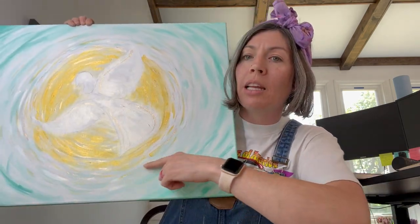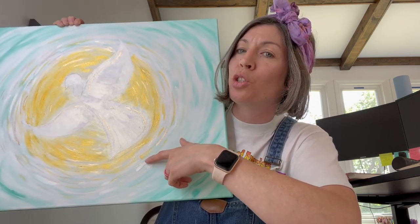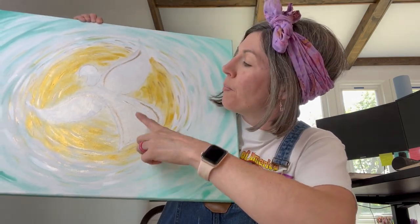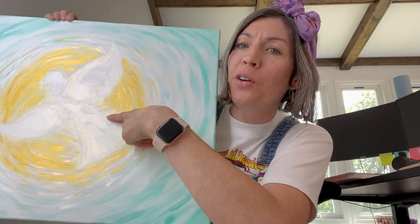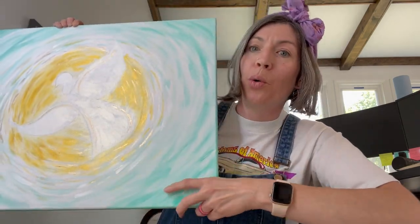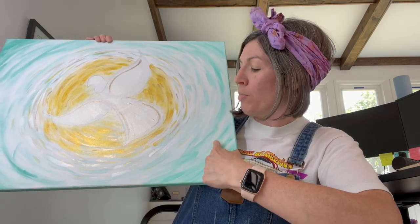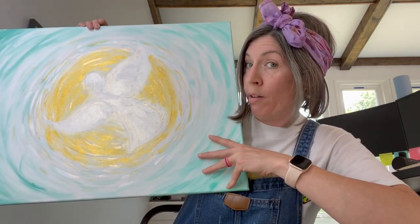I've started the light here in the background with a gold, which is really reflective and so fun in person. I actually have two different golds in there right now. The dove I have laid out in Mother of Pearl — I'm surprised, I think you can actually see it — and just a slight bit of gold. But as I said, this is just the background layer. I've just captured the movement a little bit and where I want everything to be.